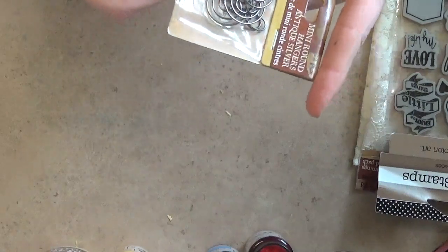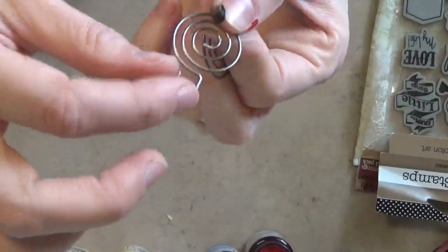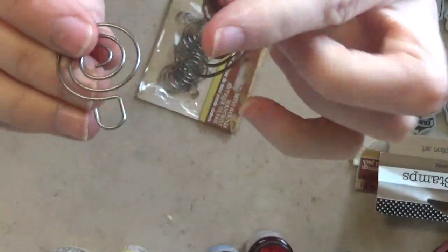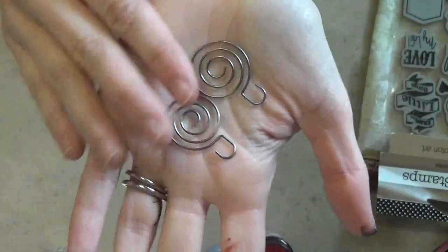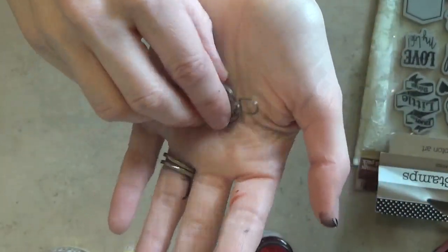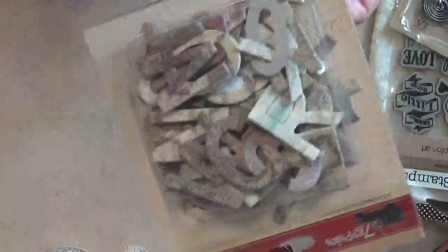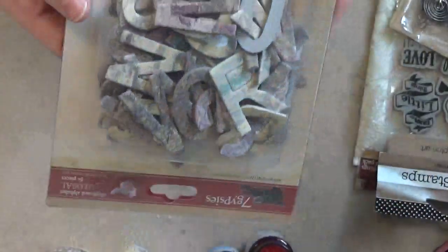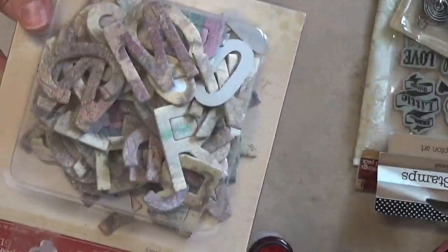I found these in the store and thought they were really cute — they're called mini round hangers, kind of like a cool paper clip. You can slip them on your paper, use the little hook to hang something, or tie some ribbon on there. They also had some shaped like hangers and I was really debating, but I decided on these. Then I saw these chipboard letters on sale — I always need chipboard letters for scrapbooking or card making. They're a lot bigger than I expected but that's a great thing for different projects.